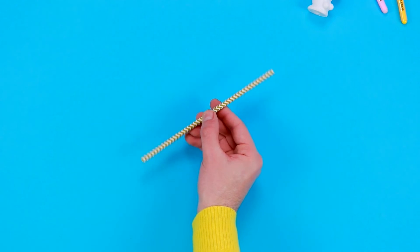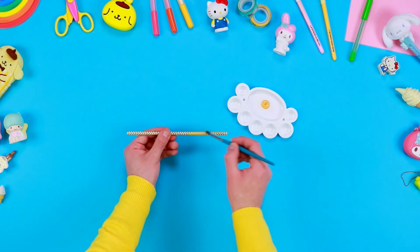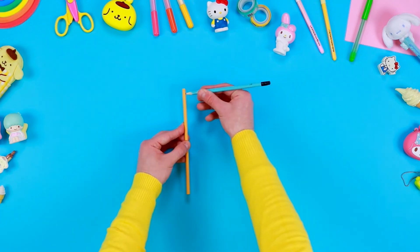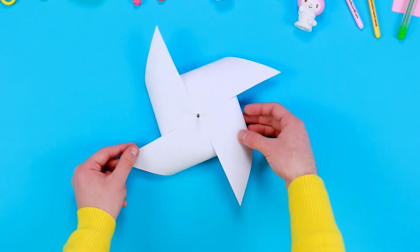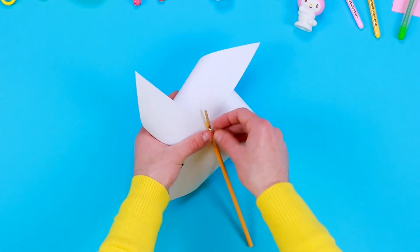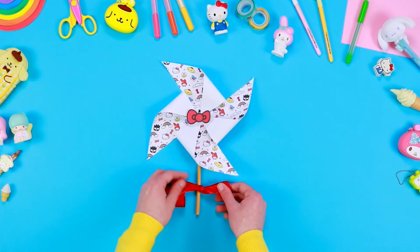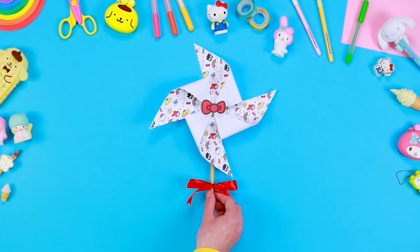Take a paper straw and colour it using some acrylic paint and a brush. Create a hole on the upper side, then block the pinwheel by inserting the paperweight inside the hole. Finally, cut a piece of coloured ribbon, wind it round the paper straw and create a beautiful bow. And the pinwheel is ready!